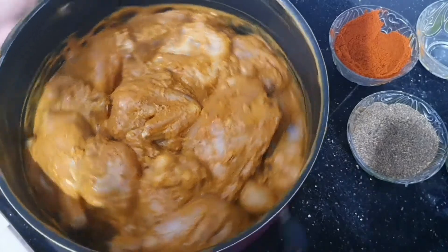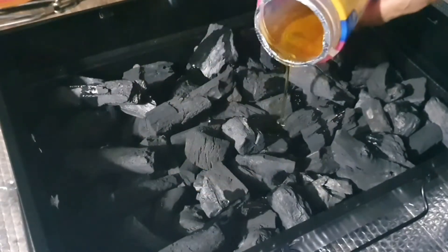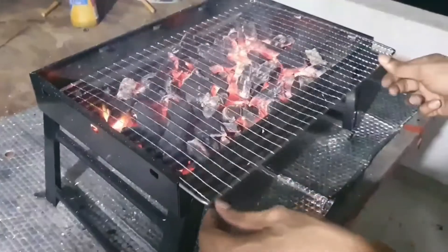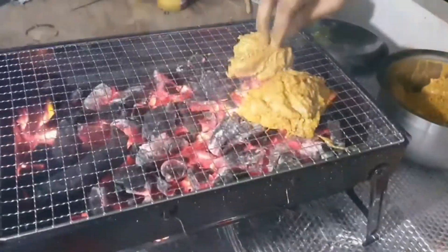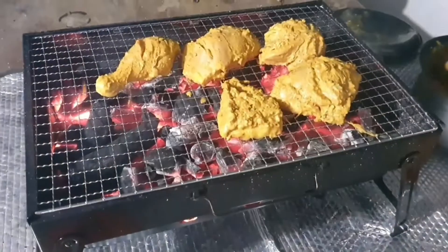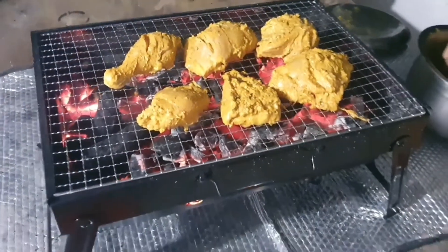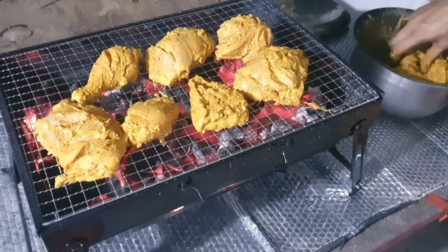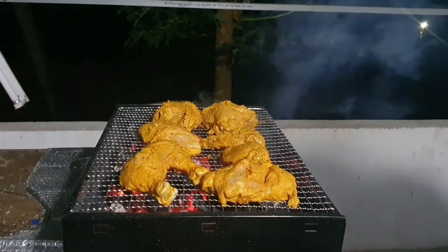Now we are going to put charcoal on the grill. Now we are going to make a chicken — a big piece.